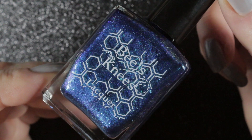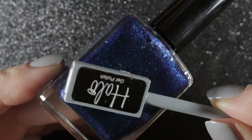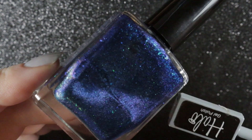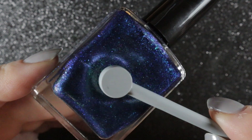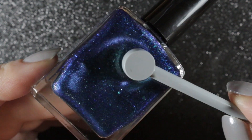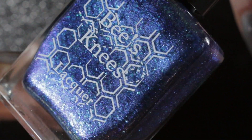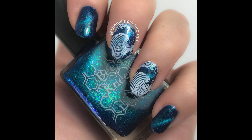Speaking of which, this next polish is actually called Aurora Borealis, and this was the second Bee's Knees Lacquer polish that I picked up. It's a deep blue base filled with teal flakies and teal to blue shifting magnetic shimmer. The magnetic shift on this one is also quite strong — it's a very pretty polish, and on my nails it tends to pull more teal than anything else.